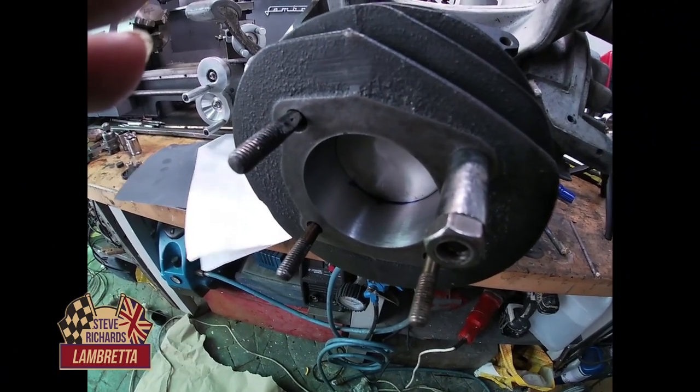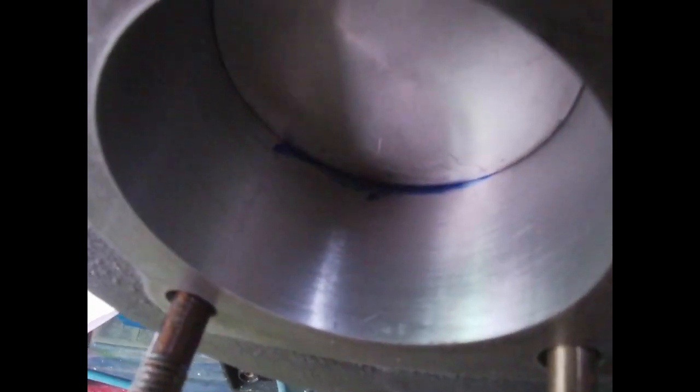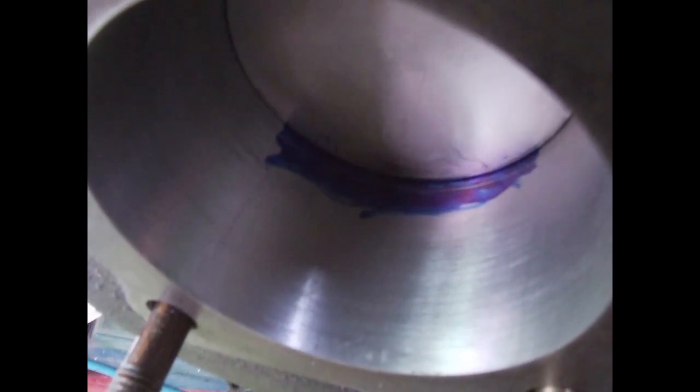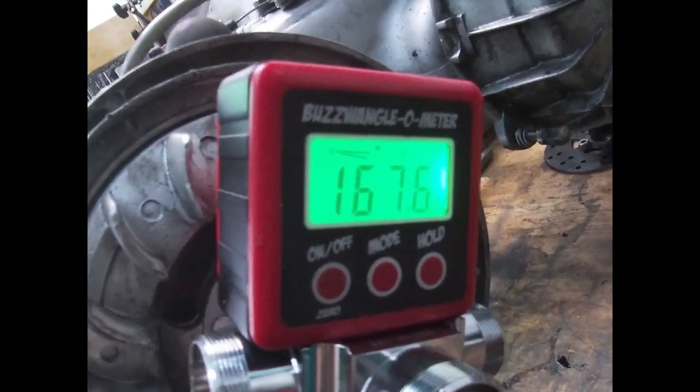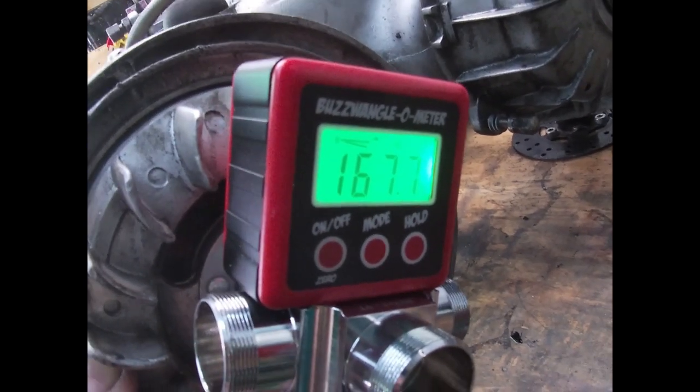The GoPro copes better with wobbling around and close-up stuff, so we're going to move to this. At full zoom the GoPro is much better for focusing in on this kind of thing. We can see the scribe line — we're on 167.6 degrees, so I'm pretty happy with that timing mark.